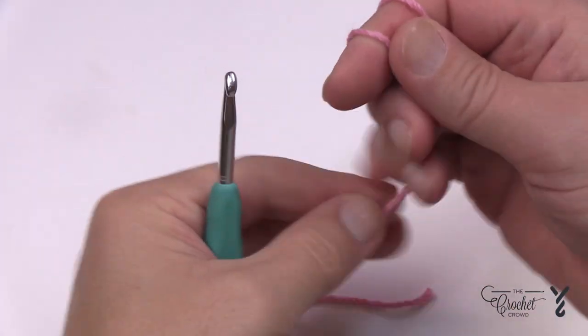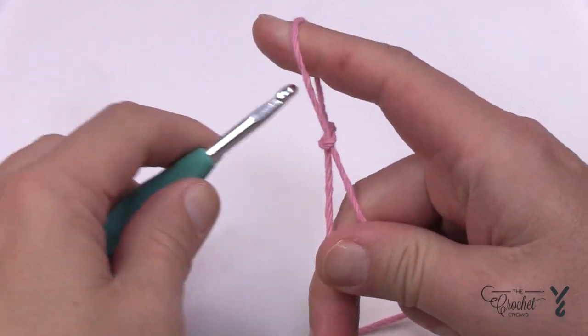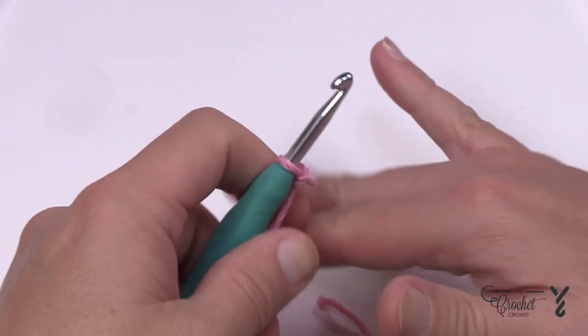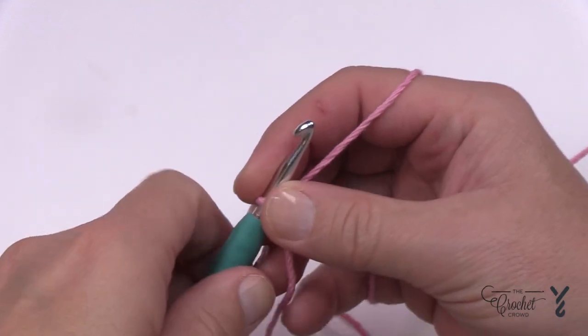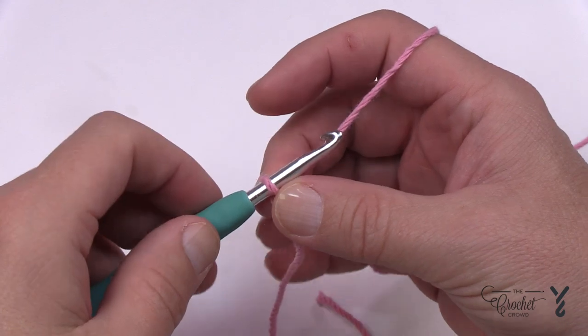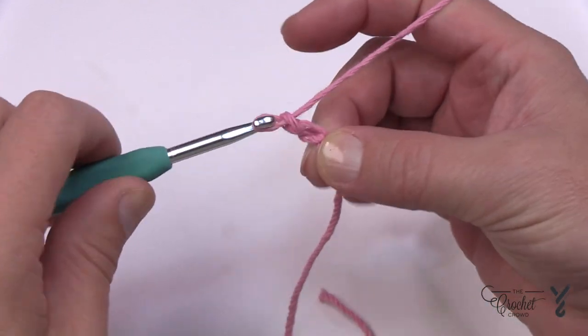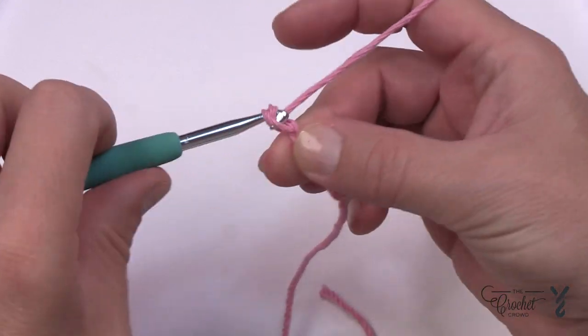Let's begin by creating a slipknot. I need you to chain 52, and I'm going to show you a little secret to not twist your chain. Just do 10 first — so 1 through 10.